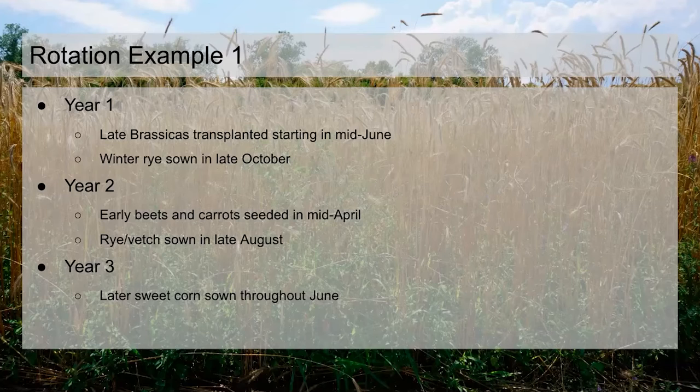The second example is more of the oats-and-peas approach. In year two we have brassicas going in early and coming out July into August, then we put in oats and peas mid-August and let them go until frost-kill. We get some biomass and nitrogen, but then have a nice dead residue to work with the following year. The other thing we'll do with oats and peas is put them in early in the year and then till them in before a late-planted crop like brassicas.